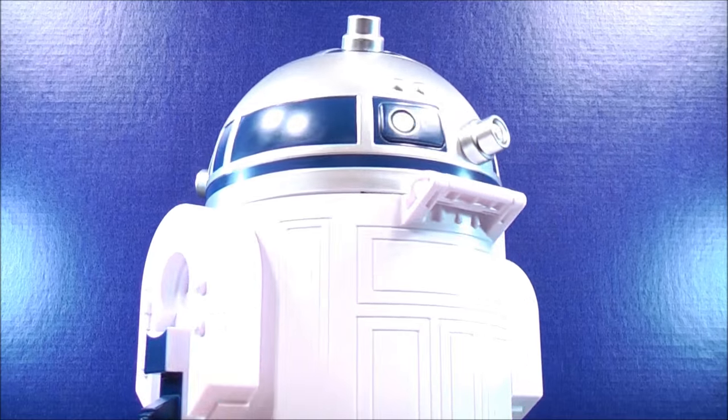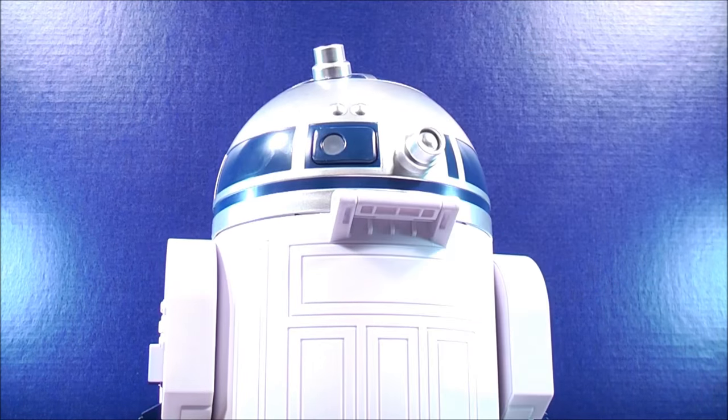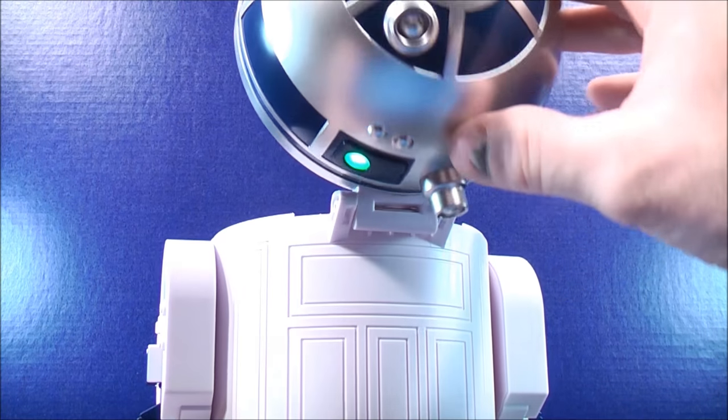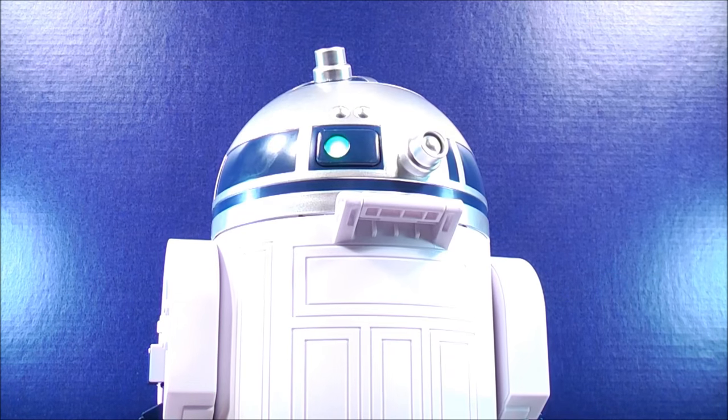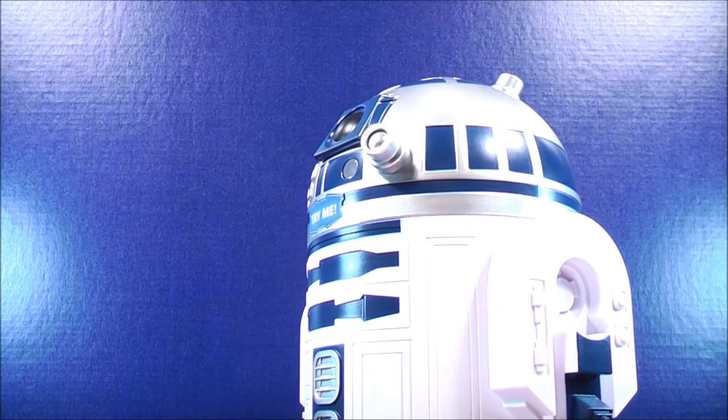When you flip it around to the back side and flip the dome back, it now has the green and yellow LED light — or the green and orange. Personally, I think that kind of gave it a nice touch.